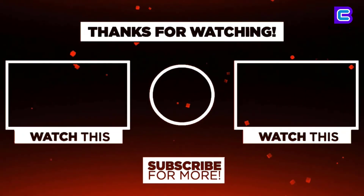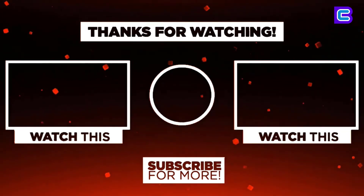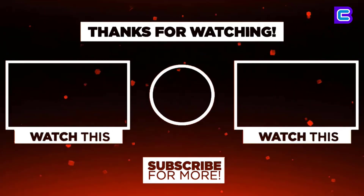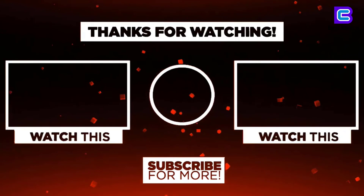Thanks for watching. I hope you liked the video. If you found it helpful, please remember to leave a like, comment, and subscribe to my channel for more videos. If you have any questions related to this product, you can leave a comment below and I'll get back to you as soon as I can.